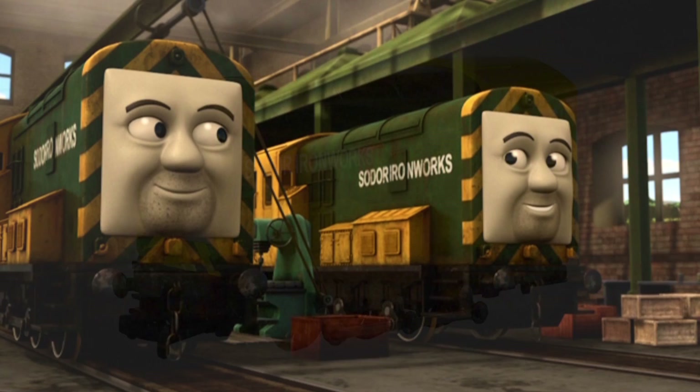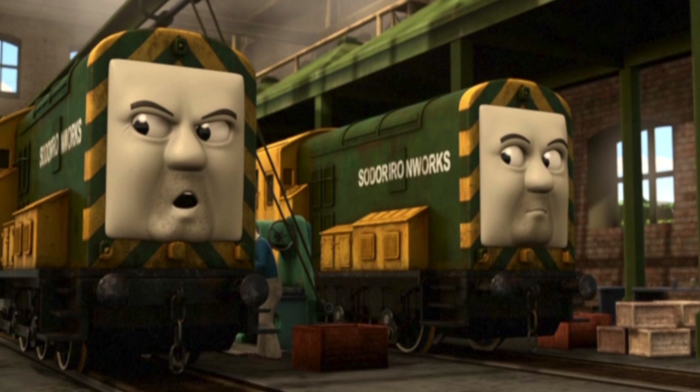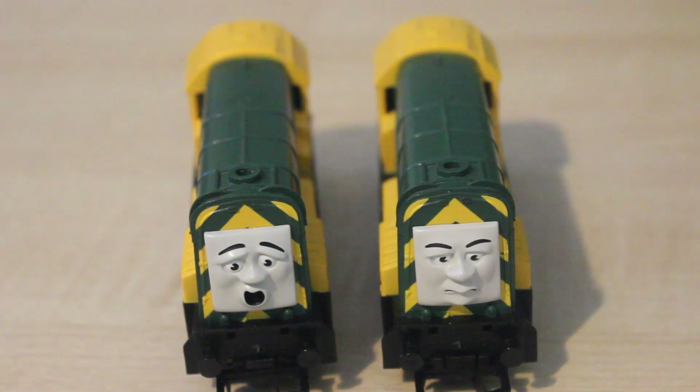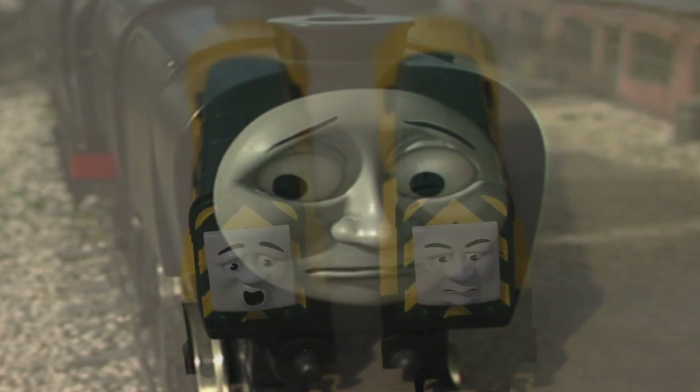Whereas Arry and Bert, as you know, do have very evil faces in the CGI series, and I think it would have been a lot better if those had been used. Arry and Bert aren't supposed to be very nice engines — they tried to scrap Stepney in their debut episode, and they've also played tricks on other engines.